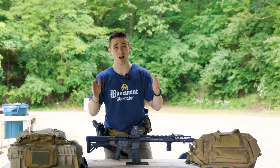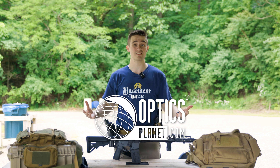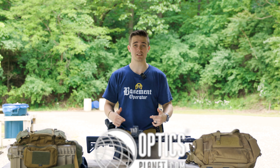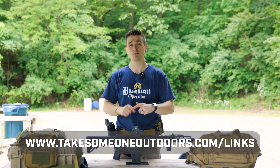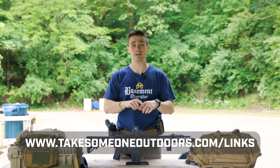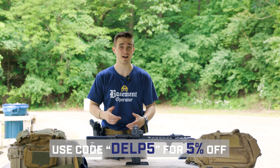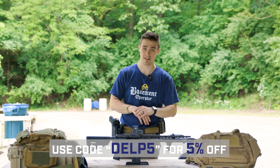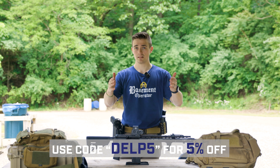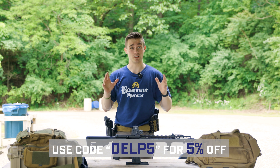Big thank you to OpticsPlanet — they are kind of the sponsor of this build that helped make this all possible. If you want to head over to OpticsPlanet, you can go to the link in my description: takesononeoutdoors.com/links. There you'll find a button that says OpticsPlanet. Click it, pick up whatever you want, use code DELP5 to save five percent. That's my spiel on how this was possible — you guys the support, and OpticsPlanet for sending it out.